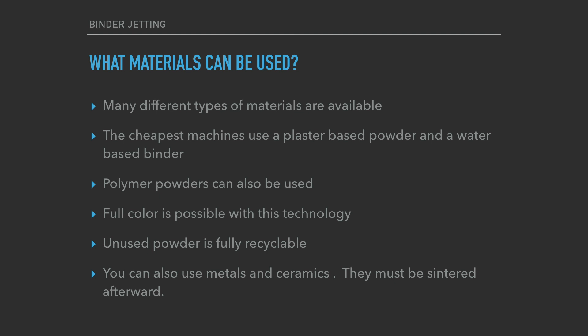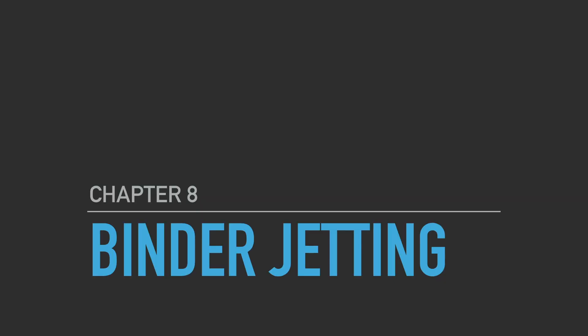You can also do metals and ceramics with binder jetting, but just like with SLS, you will have to sinter that part in a sintering oven in order to solidify it and make it into a full metal part. Not a whole lot of new information this week since it uses similar technologies to what we've already covered, but now let's watch a few videos on how this technology can really be used.